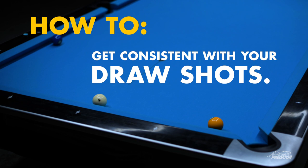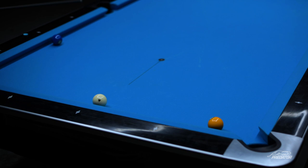Here I'm going to show you how you can get more consistent with your draw shots. A lot of people can actually draw the ball really well, but they can't control the speed. So I'm going to give you a little tip here — set up the balls in the manner that they are.